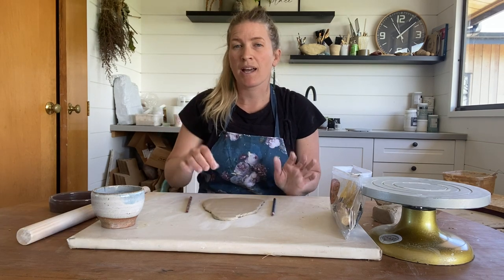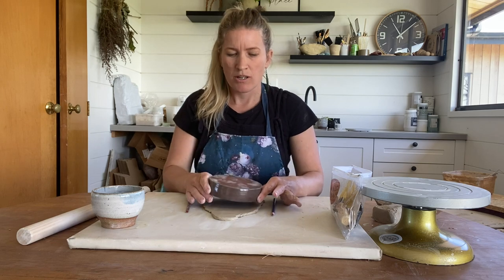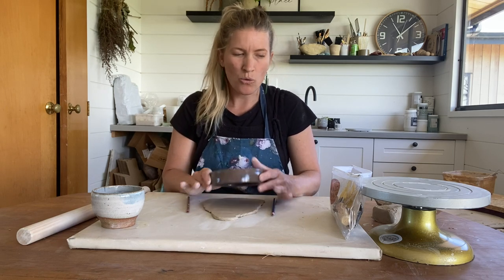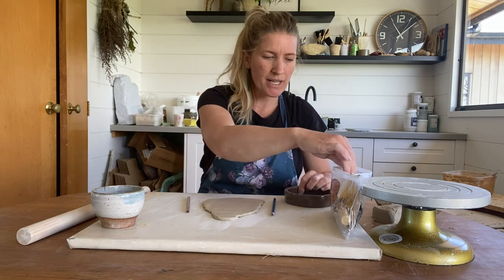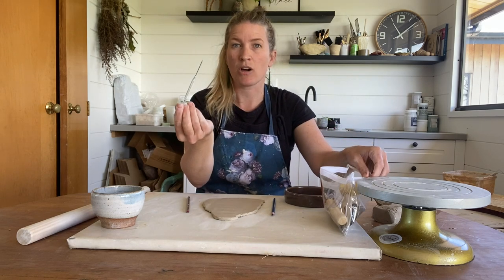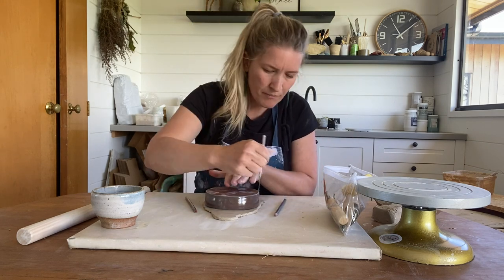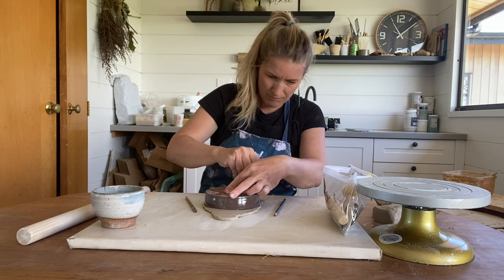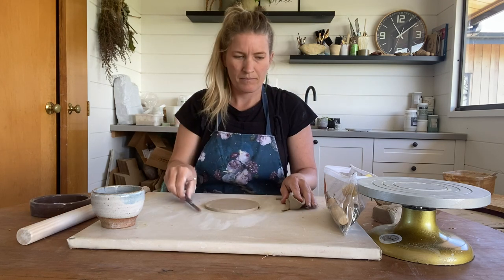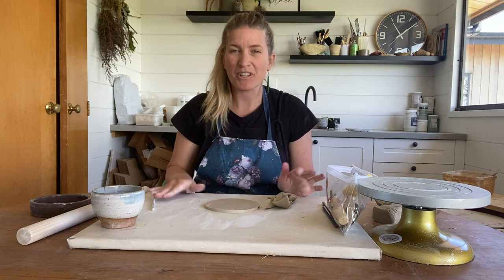From here, we're just going to cut out our piece. You can use a dish to get a nice round edge, or you can just free cut. In the tool kit, you will see there's a little needle tool — just go ahead and use that to make that cut. There you go, you've got the base of your piece.